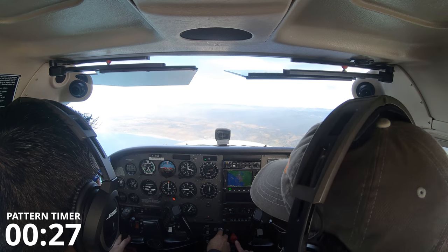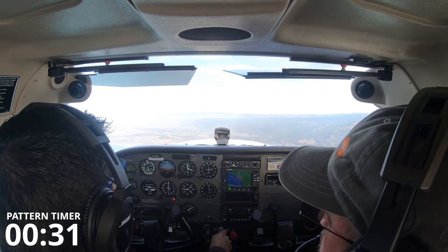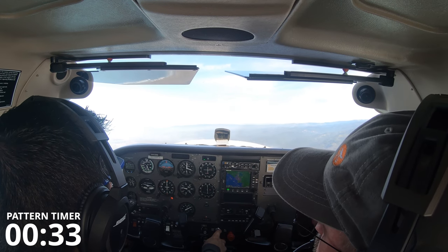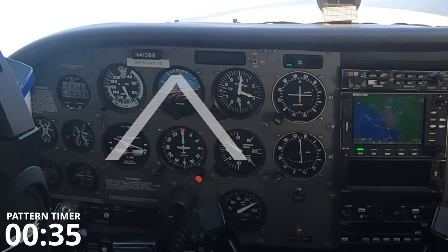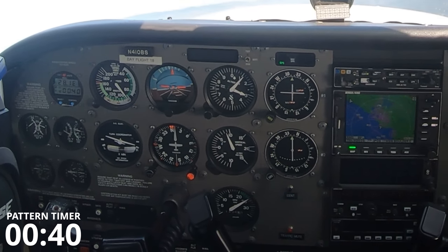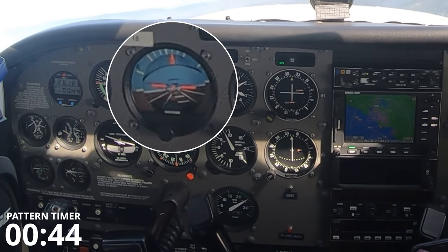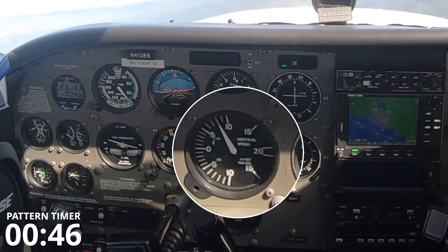Starting on the 29th second — let's go, mixture rich, good, there you go — full power, standard rate, 500 feet per minute, good, inverted V. That thing lags, so you'll try to figure out a sight picture when you come back through the middle — that equals 500 feet per minute.